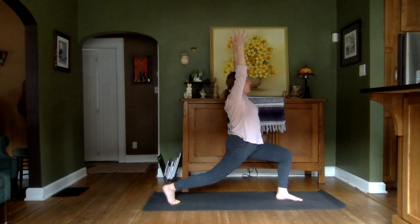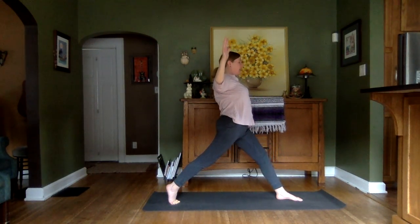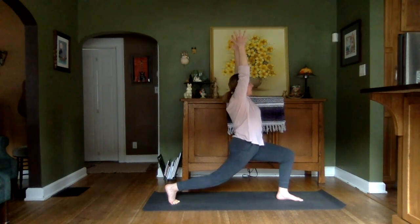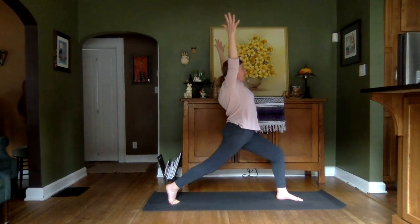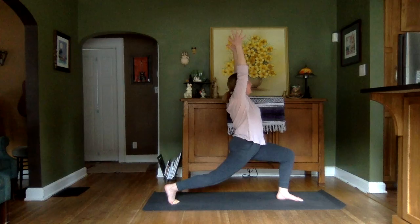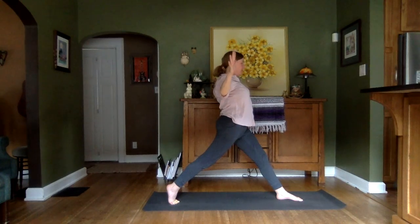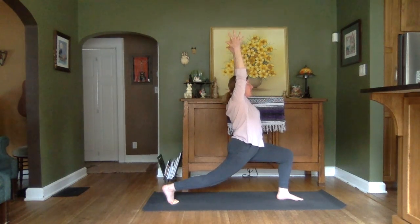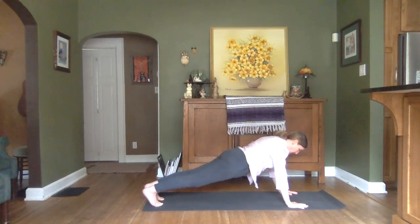We'll move that lunge. Inhale to straighten that knee. Bend those arms. Exhaling back into that pose. Inhale to lift. Exhale to lower. Inhale to lift. Exhale to lower. Back into the high lunge. And we'll move through our Vinyasa — back to our Plank.